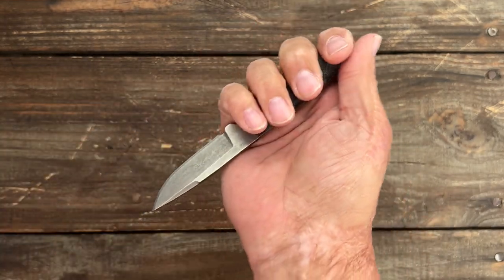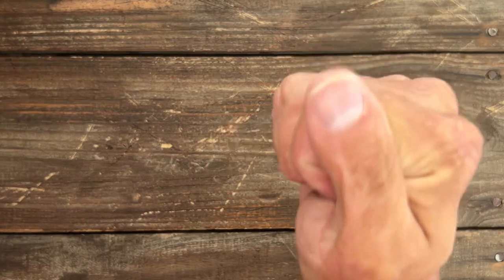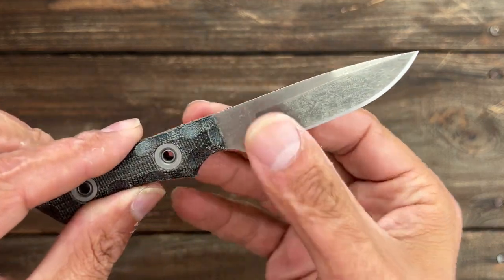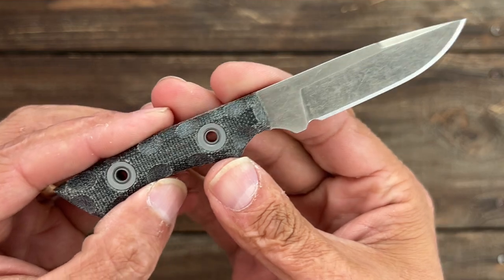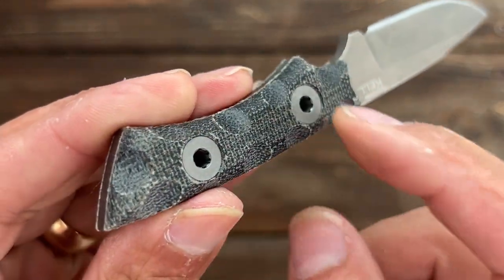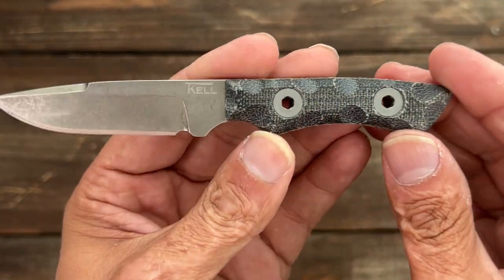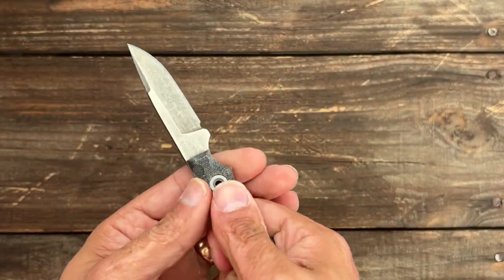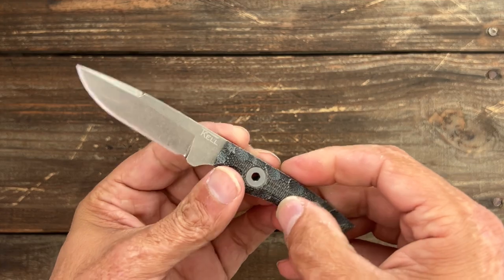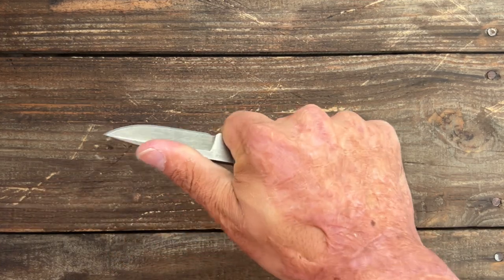I was wondering if I could do a reverse grip, and with how this angle comes up right there I can put my finger there and still get a lot of force down into something. The knives you don't see are dangerous. This one was a lot of fun to use. It's got bolt-on construction with big chain ring bolts that are countersunk. You can get G10 in different colors, layered G10, or micarta. I went with micarta because it's grippier and more comfortable for my hands — it offered a good bit of grip and I never felt like the knife was going to come out of my hand.